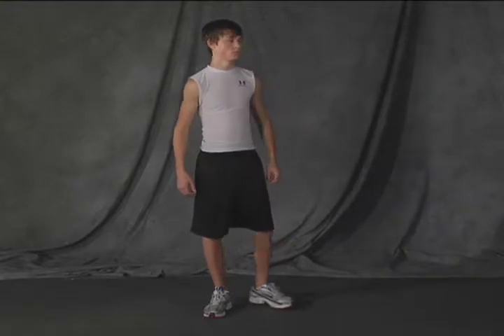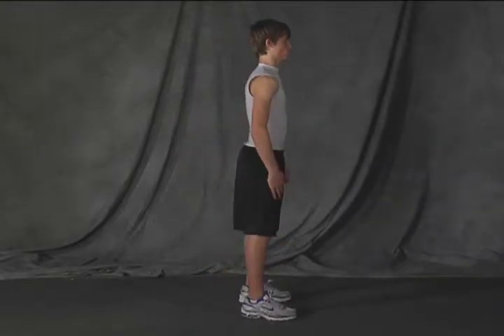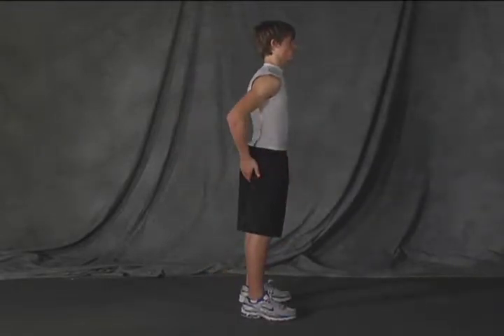The next exercise that we're going to do is a dumbbell narrow squat, which works your quads — the front of your legs — and your glutes.